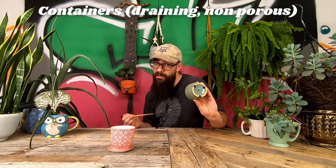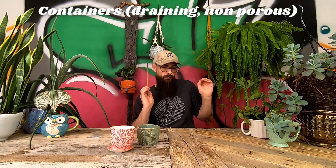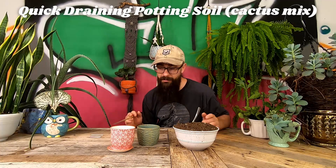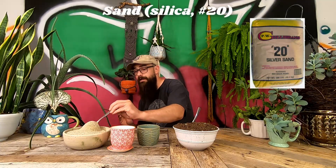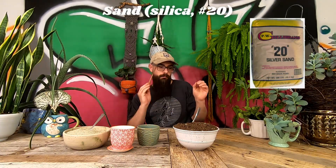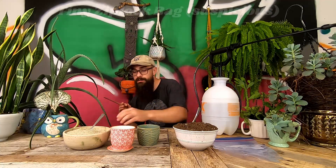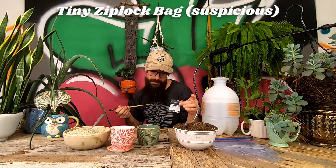Without any further ado, the tools necessary for the seeding of Conifitum bilobum succulents are: a couple of non-porous but draining containers, a quick-draining potting soil preferably a cactus mix, some sand, a couple of larger Ziploc bags, a water distribution system, and last but not least, a suspiciously tiny Ziploc bag.